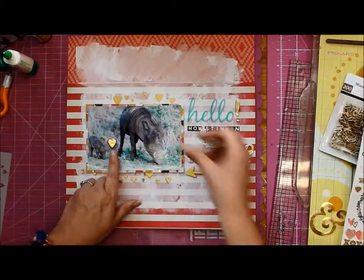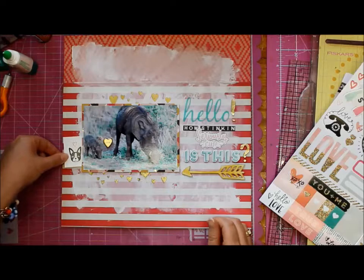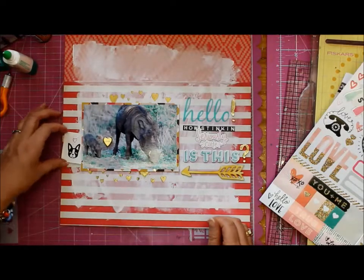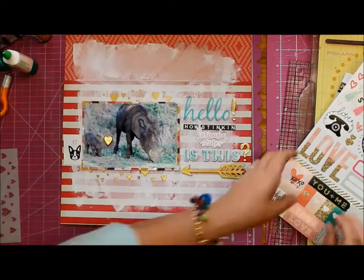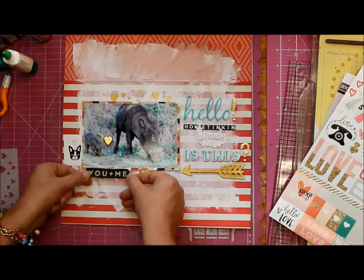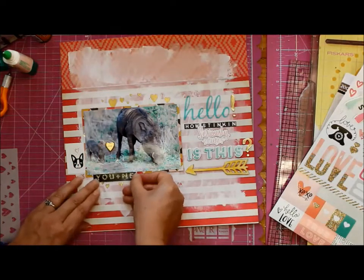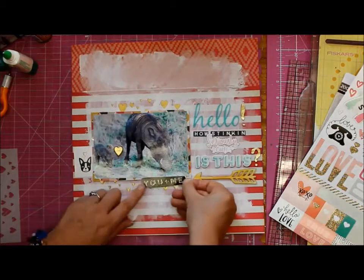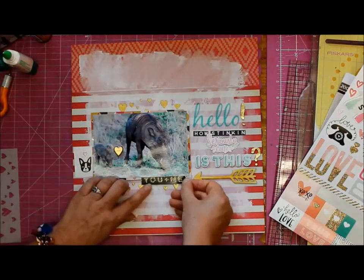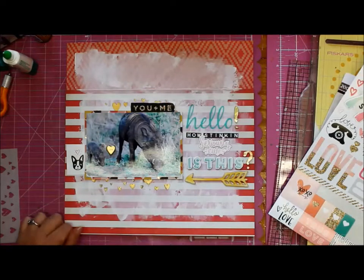I got a pug sticker on there — my justification was: A, it's cute, and B, warthogs are kind of like pugs. I mean, pugs aren't exactly the most attractive dogs, are they? I think I have now insulted every pug lover out there, including my daughter, but we will just ignore that and say hey, it's a really cute sticker.